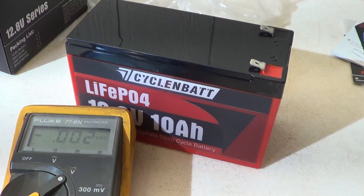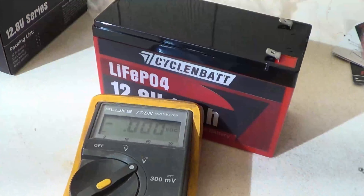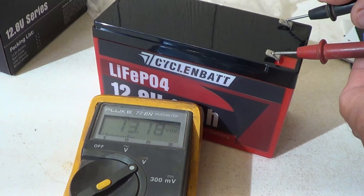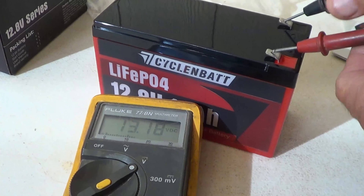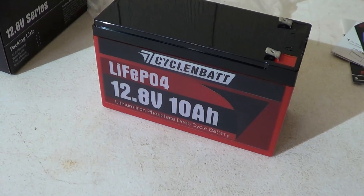One of my favorite things to do when I get a new battery is to test the voltage. I have my voltmeter here and I'm going to test it out of the box. I'm getting 13.18 volts right now, so I need to put this thing on charge.